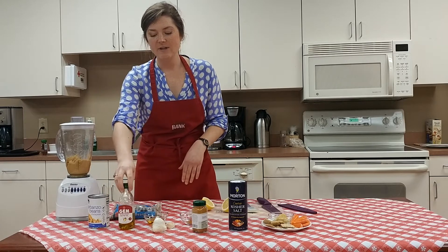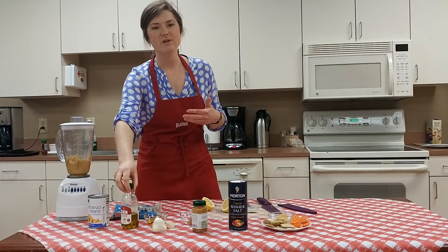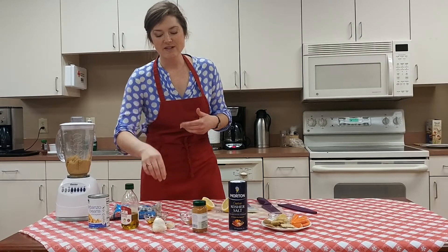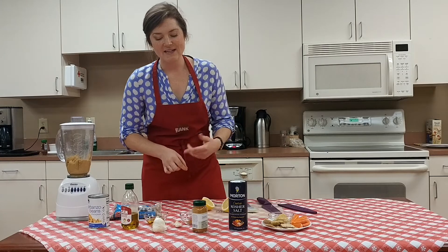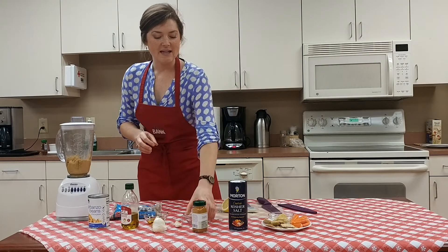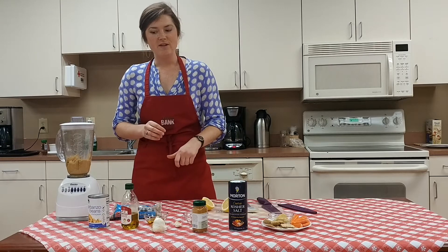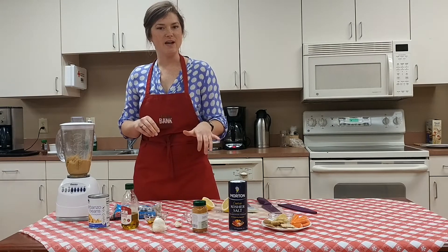The next ingredient is olive oil — we'll just use a couple of tablespoons, though you could really use any oil. We're also going to use a clove of garlic, or you could use garlic powder, and a little bit of cumin, about a teaspoon, for flavor. Then a tablespoon of lemon juice for flavor and consistency, and about a quarter teaspoon of salt.